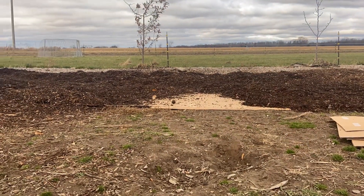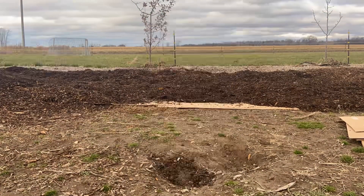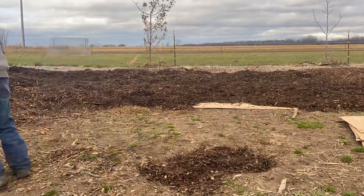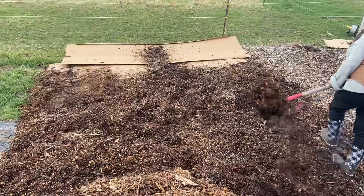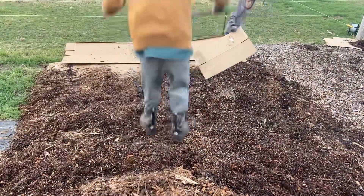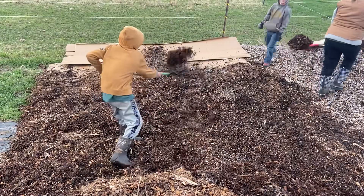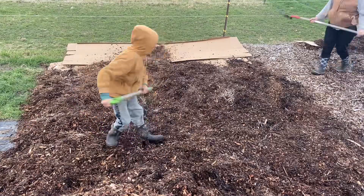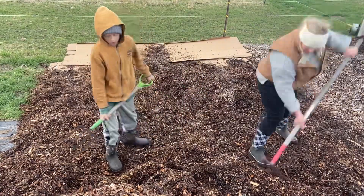My goal this fall was to get all of these wood chips spread out so that I just have a nice clean slate next spring for expanding our plantings and also to keep the grass from growing back since it's all kind of died off right now. For the first year or two we had this orchard, we just had grass that we constantly had to mow and weave around things, and having a deep layer of wood chips is a lot easier maintenance-wise once you do the upfront work of getting a really nice thick layer down.